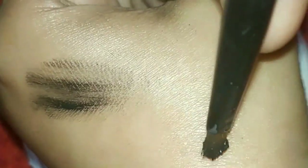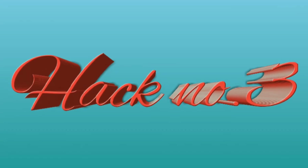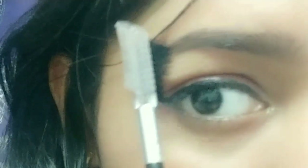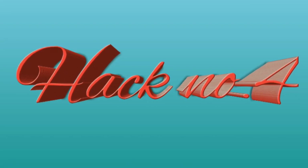Your gel liner will be easy to apply. If you don't have an eyebrow gel, apply it to your eyebrow and comb it — your eyebrow will be very sharp and defined.